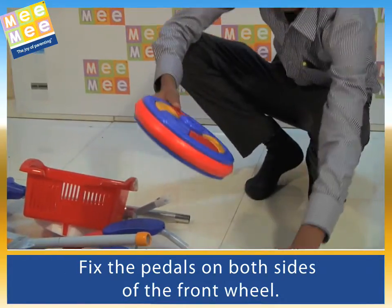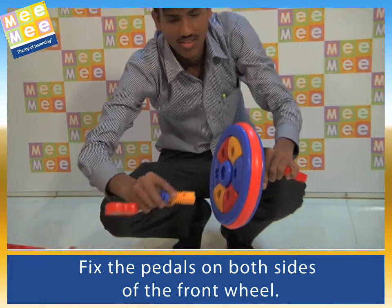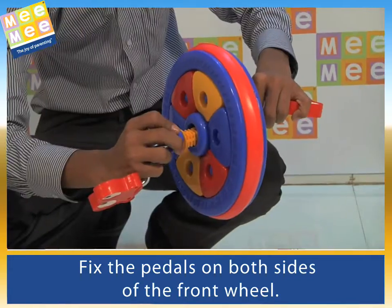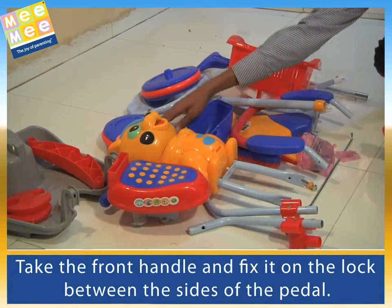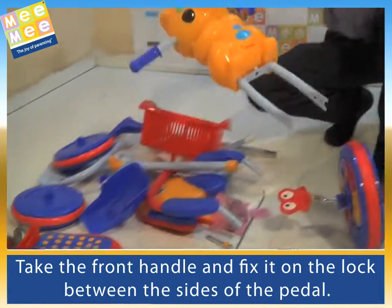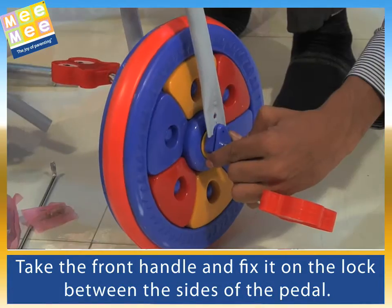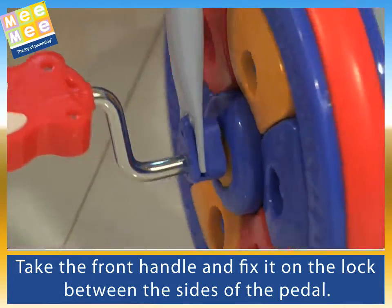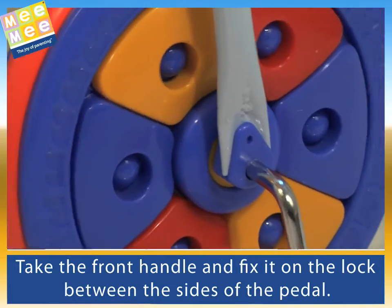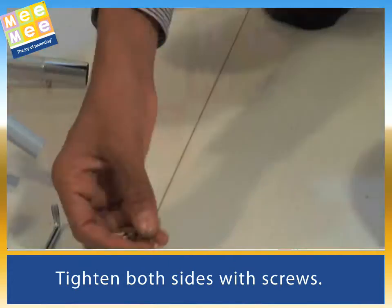Fix the pedals on both sides of the front wheel. Take the front handle and fix it on the lock between the sides of the pedal. Tighten both sides with screws.